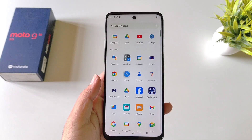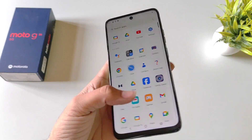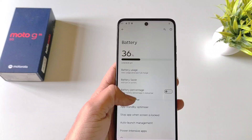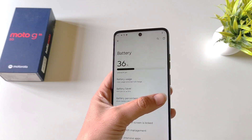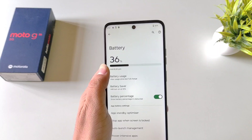By default this phone doesn't show your battery percentage in the status bar at the top. If you want to enable this, simply open your settings, scroll down and click on Battery. There you will see the option of Battery Percentage — simply enable it and it will start showing your battery percentage in the status bar.